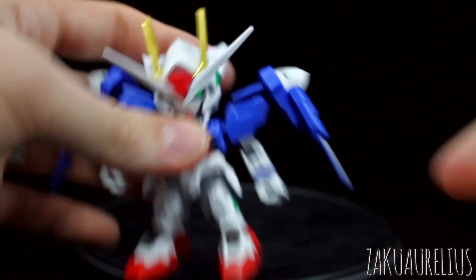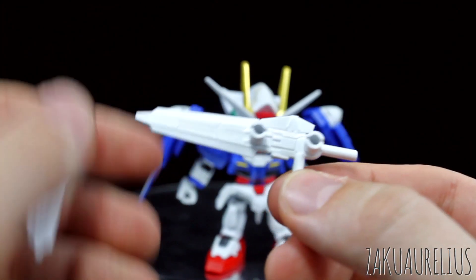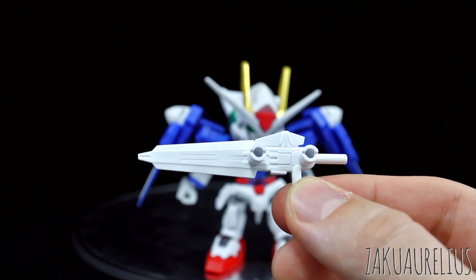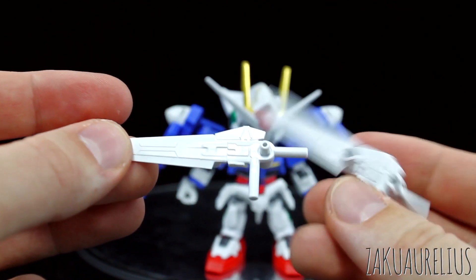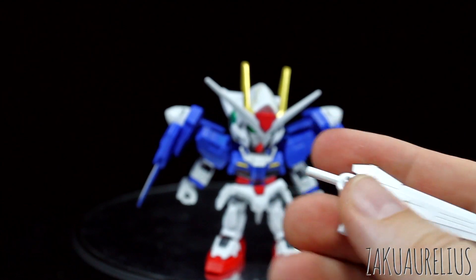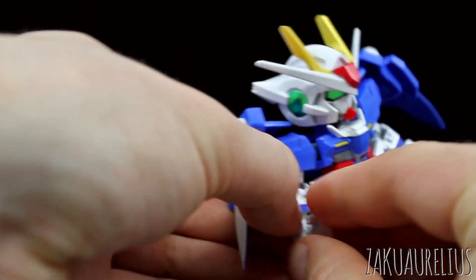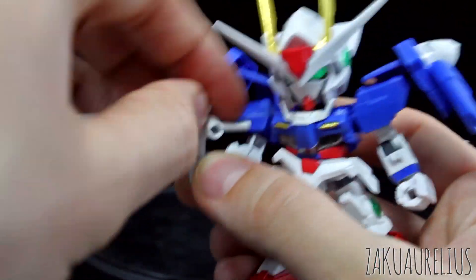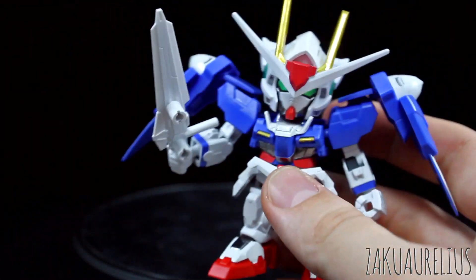For the weapons, aside from the blades that are attached, we have two GN Swords — these would be GN Sword IIs. They can be used like this way as a sword, or like this way as a gun, like a rifle. No stickers or anything for these; they're just going to be all white — very boring looking without doing any sort of painting or detailing. They are mirrored, not exactly the same left and right, so you do kind of have to assign them to places. They're supposed to fit with these two connection pieces on the inside — so this one would be for this hand. But of course you can do it however you want; that's just going to fit in the hand like that, or if you want it as a sword, you'd use the other one.